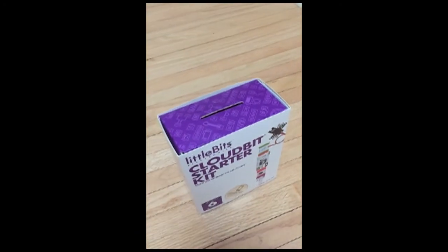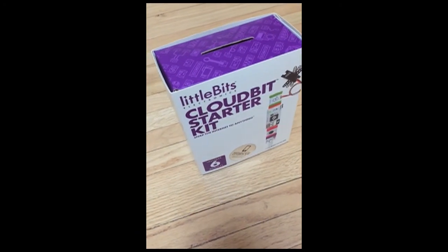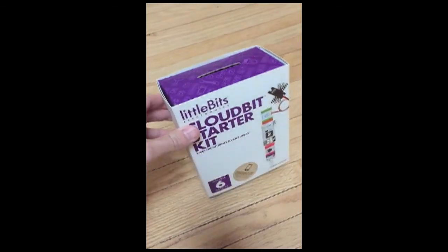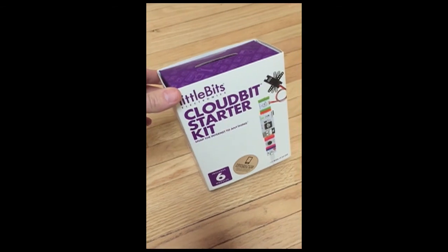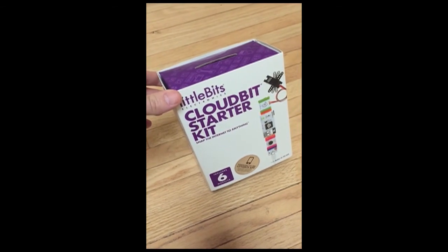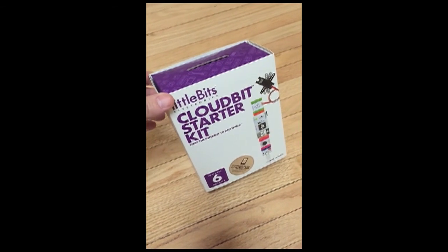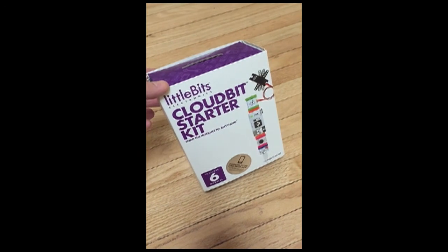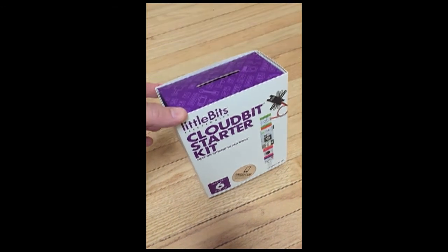I'm going to unbox the LittleBits CloudBits starter kit that I got. Interesting story — I actually had this sent out at the end of November, and the first shipment didn't arrive because the shipper sent it back to CloudBit because it didn't have some documentation.